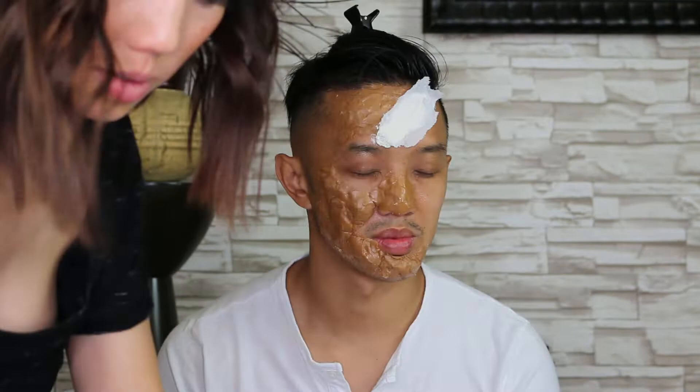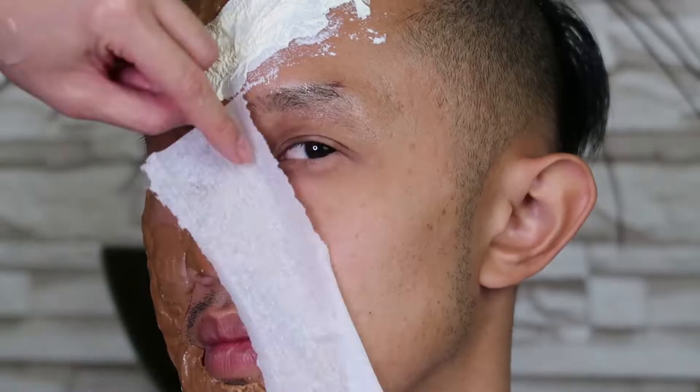Scar time. Grab Kleenex, separate the tissue, and tear it up to the desired size. Make sure to get rid of the smooth edges. Apply latex to the desired area, place the tissue on top of the latex, then tap more latex on top of the tissue. Repeat up to two to three layers of tissues. Do the same process to all desired areas.